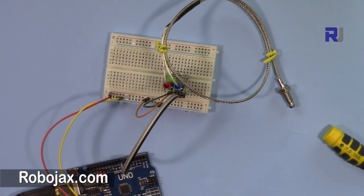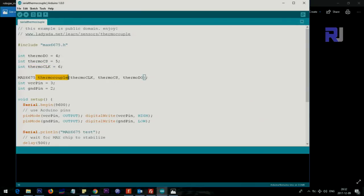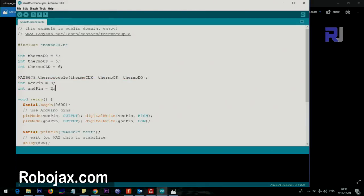Let me open the code and explain it. The first line includes the library's .h file, which requires the .cpp — just leave it. We define three integer variables: pin 4 is called thermalDO, pin 5 is thermalCS, and pin 6 is thermalCLK. If your Arduino pins are occupied you can change them. Then we create the thermocouple object and assign pins 4, 5, and 6 to the library. VCC on pins 3 and 2 is optional — if you don't use it you can remove those lines.